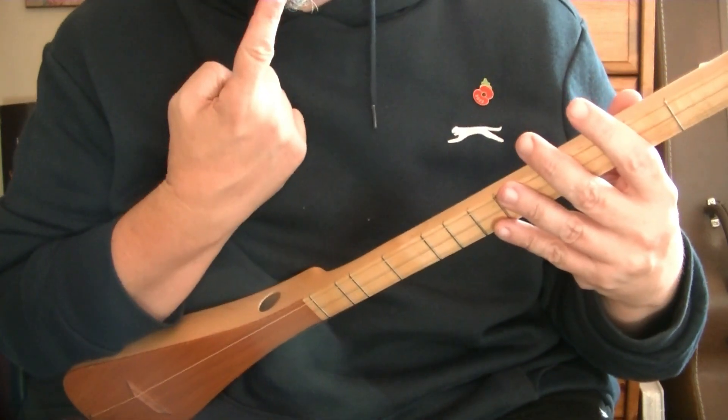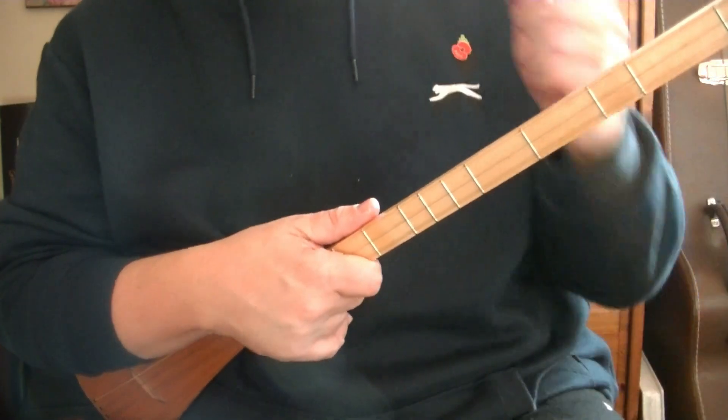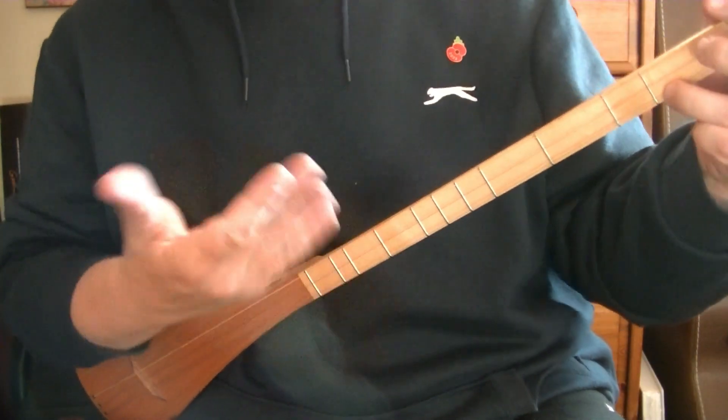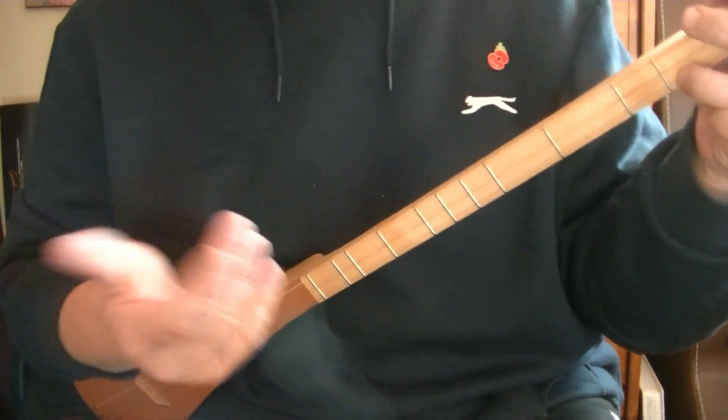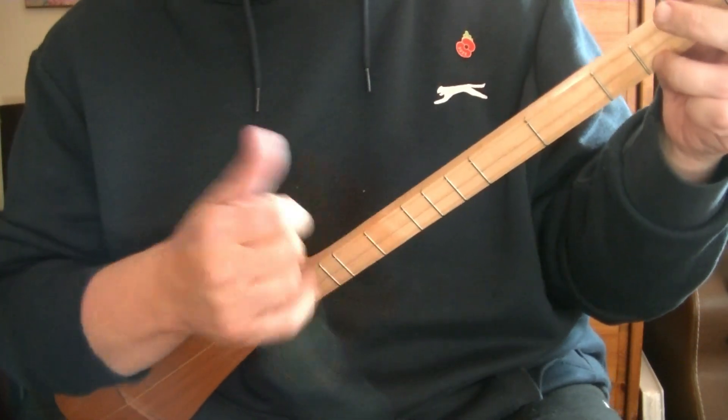It wasn't the strum he used when singing — that was something different altogether. It's the stuff George Formby did when he wasn't singing, when he was taking a solo and his hand was moving. For this we're going to need one chord. We'll choose D as it's the easiest one on this instrument. If you're tuned in G, do G. But really it makes no difference — it's all a technique.